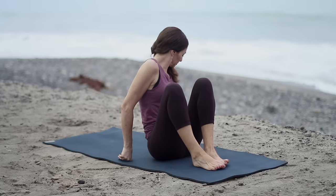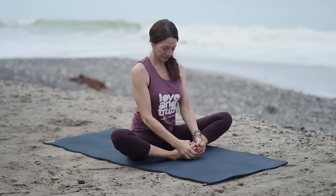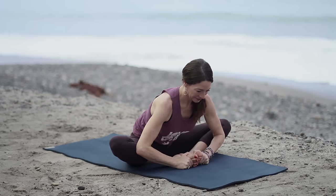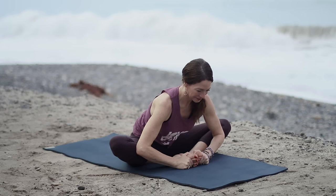Releasing your hands. We're going to make our way into Baddha Konasana — soles of feet together, knees apart. Sit up nice and tall. If you have any issues with the knees, put some blocks or pillows underneath your outer thighs. Lengthen through the spine. If it's hard to sit up, sit up on the edge of a blanket. You can stay seated or hinge from your hip creases and come forward. Keep your spine nice and long, breath steady in and out through the nose. Relax your shoulders, relax your jaw.